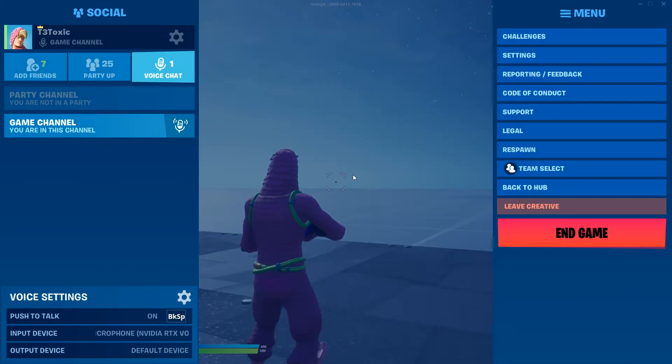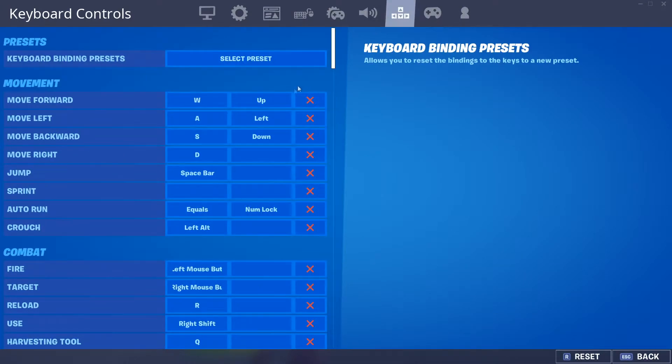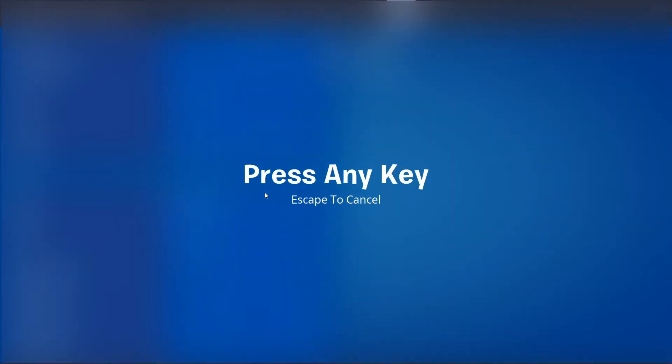All you want to do is open up your settings, go into your keybinds, scroll down until you see combat. Under combat you see fire — go to the empty block over here, click on it, and either use the keybind scroll wheel up or scroll wheel down.